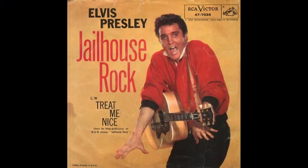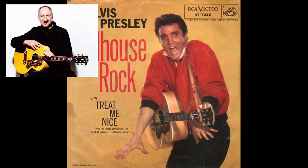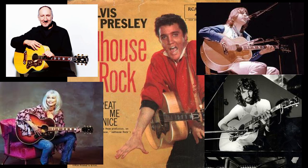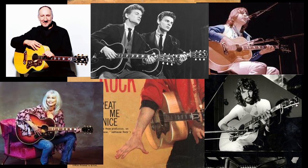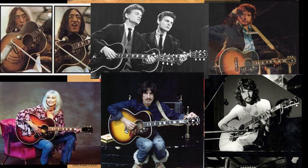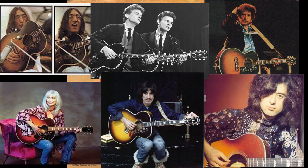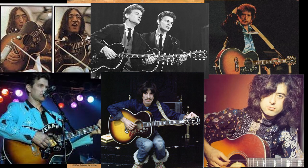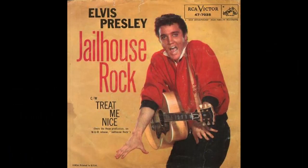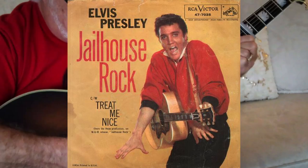Stars such as Elvis, Pete Townshend, Greg Lake, Emmylou Harris, Cat Stevens, the Everly Brothers, George Harrison, John Lennon, Bob Dylan, Jimmy Page, Chris Isaak, and Neil Young have all played the J200. Once you've heard a J200 you'll recognize it in some very familiar places.